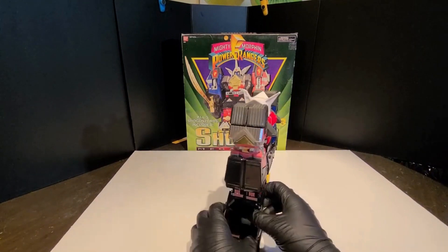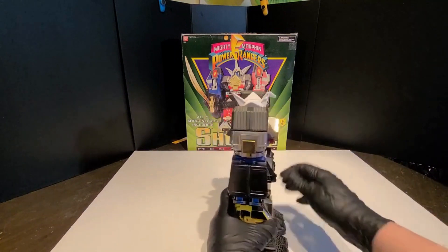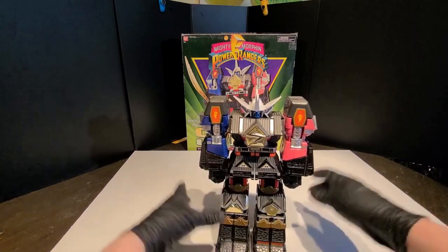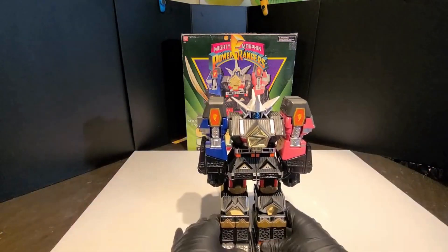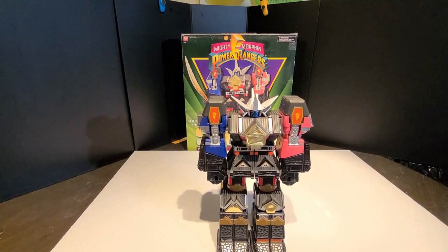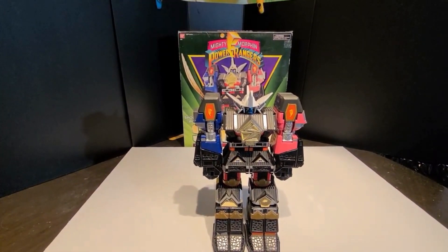We'll take a look at it. I dig the chrome. It's a big figure, probably about 10 inches, maybe 9. Arms rotate, but that's it. These old Zords are bricks, and you know what? That is fine with me.